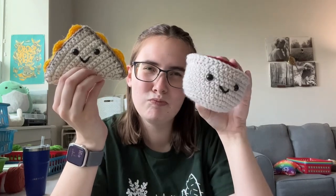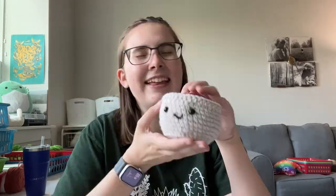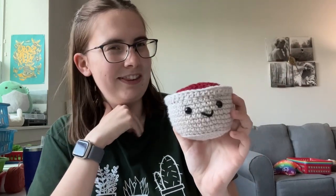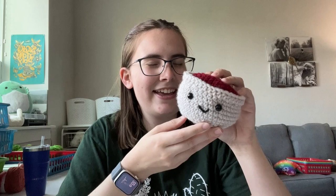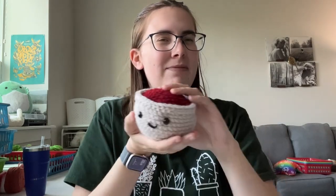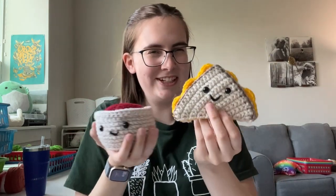You know what grilled cheese needs? Tomato soup. Hello, I'm Kendall here at Lousy Llama Creations. Today this video tutorial is going to be making this tomato soup, which is beginner friendly. I have the pattern link down below as well as the crochet kit version if you're interested in buying a kit — it comes with all the supplies you need to make your very own tomato soup and grilled cheese.